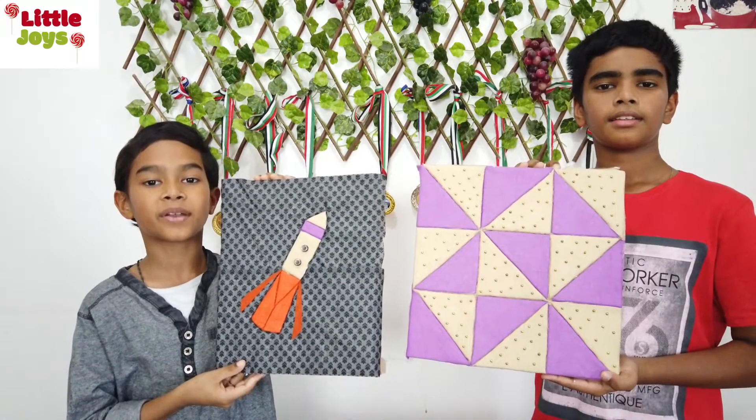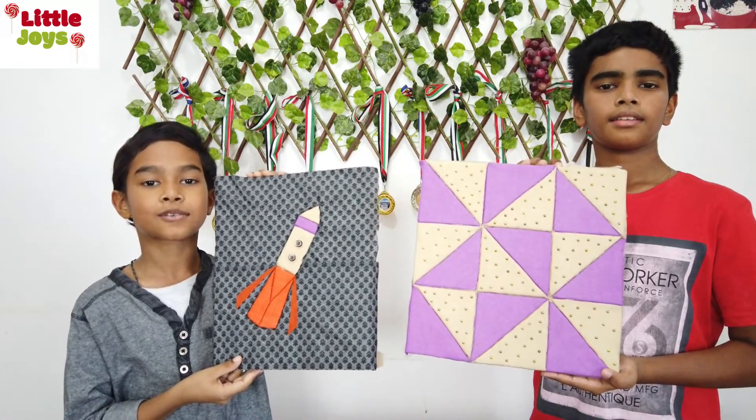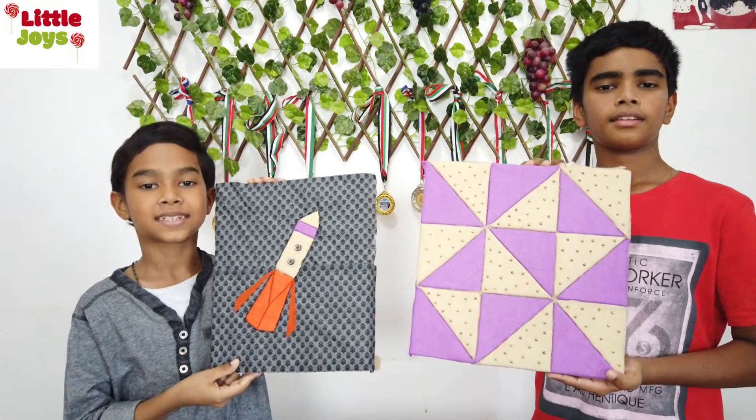Do you like it? I'm going to explain how to make it. I made similar artwork — this is called quilt art. Quilt art is creative art using fabrics; it's also a type of patchwork art. Usually we use a sewing machine to make quilt art, but we are going to make it more kids-friendly using foam board.